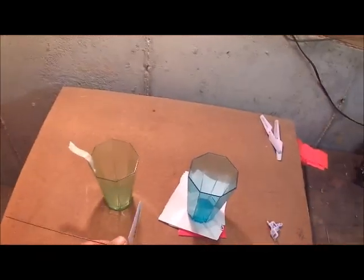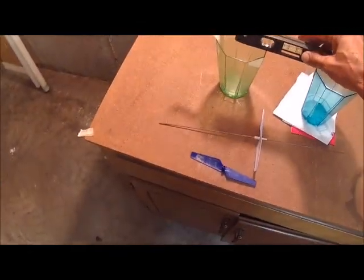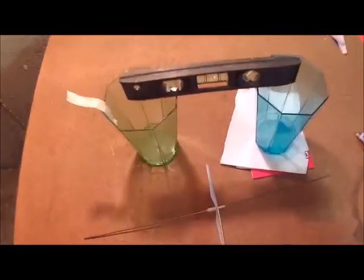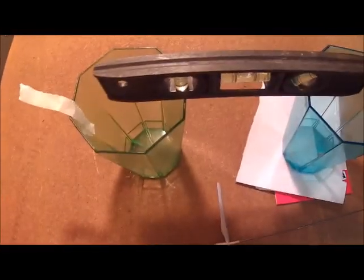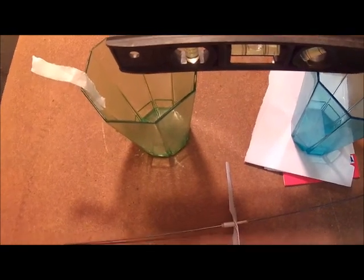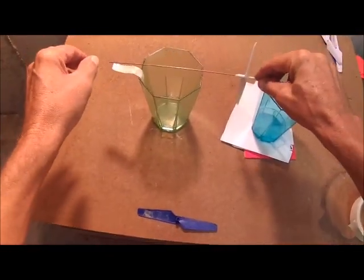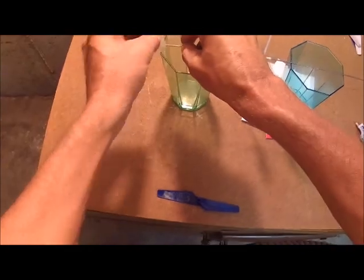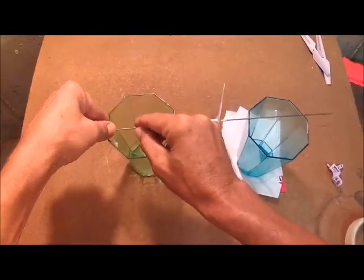I'm using the glass system. What I did was take a level and just make sure it's level before you start. Put it on here, then take a piece of tape and tape this rod down so it doesn't move.